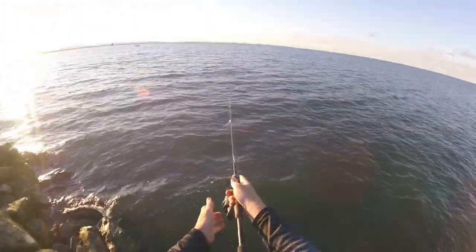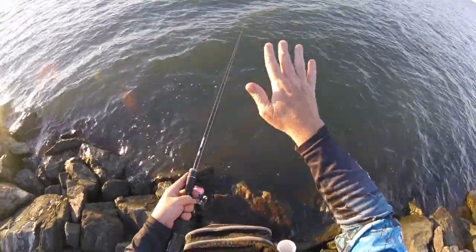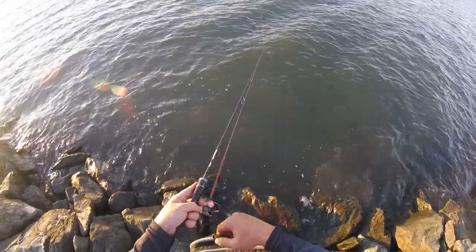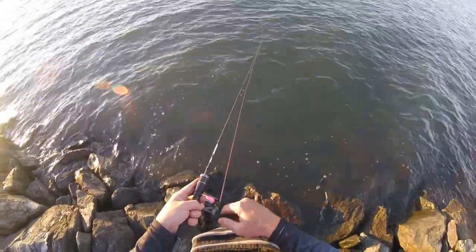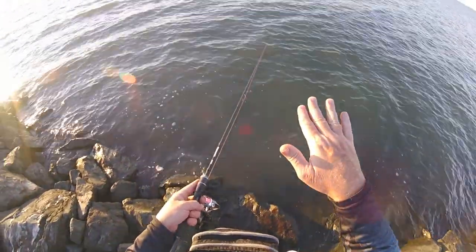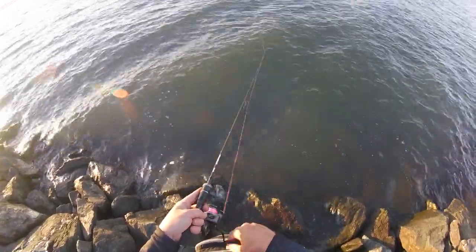Technique-wise, there are a number of different ways you can work your soft plastic. You can cast it out and let it hit the bottom. Once it's hit the bottom, let a big belly form in the line and then just slowly wind it in. The quicker you wind, the higher up in the water column the lure is going to come. Just stop every now and then, let it hit the bottom again, and that lure is just going to be bouncing along the bottom depending on how quickly you wind.